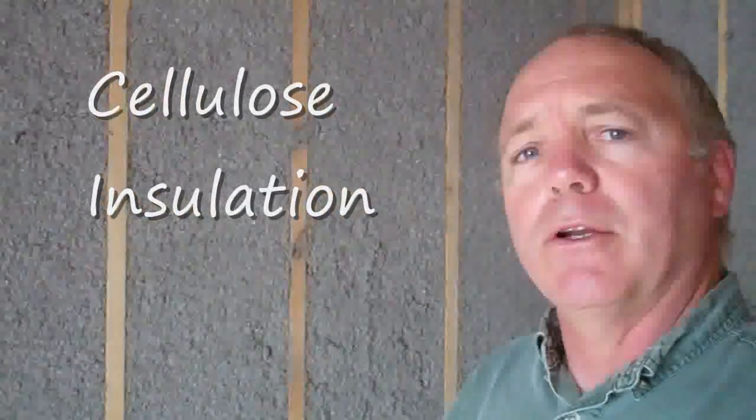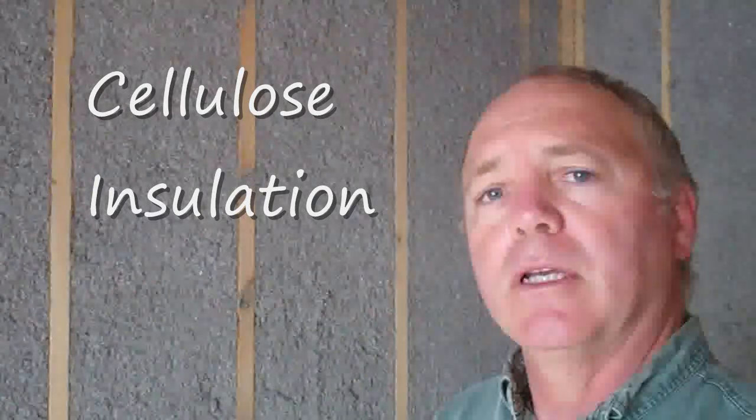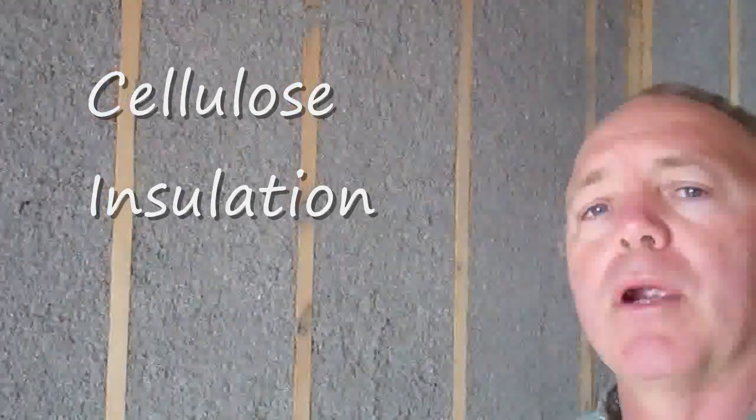Hi guys, Roy here. Today we're in a new house and I'd like to show you a green product that they're using for installation. It's cellulose and it's made from recycled newsprint and other paper products.